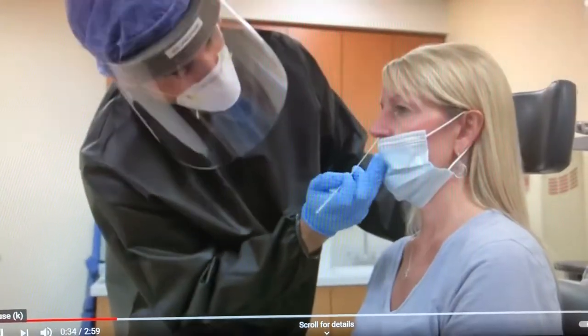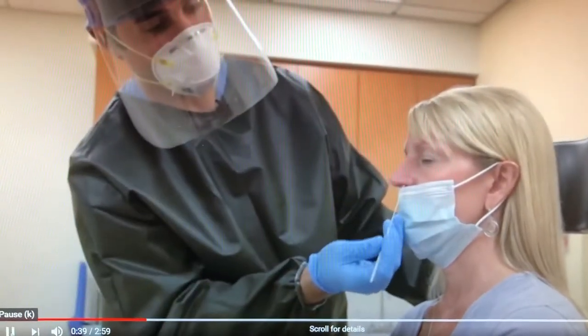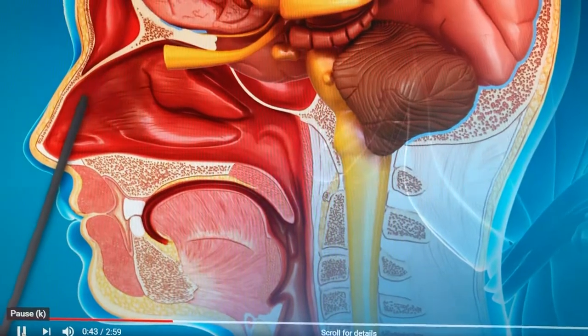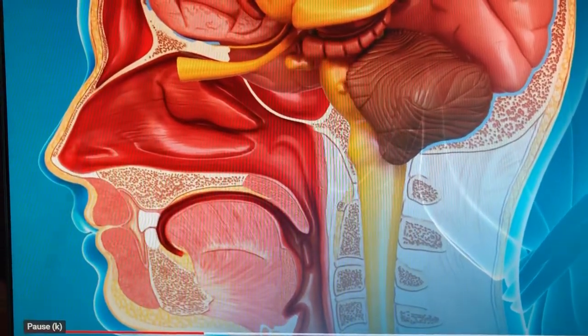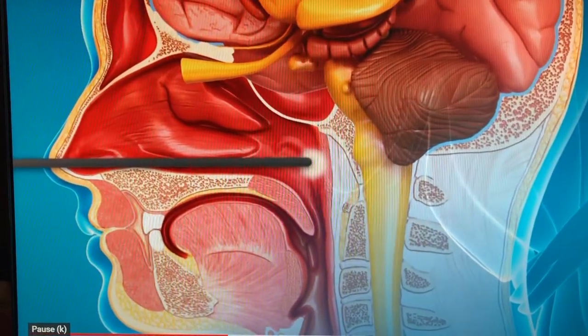The insertion in the nose is straight back, parallel to the nasal floor. There is a tendency to insert the swab straight up or at an angle, which aims towards the roof of the nose rather than the nasopharynx. The key is actually hitting the nasopharynx, which is straight back in the nose, parallel to the nasal floor.